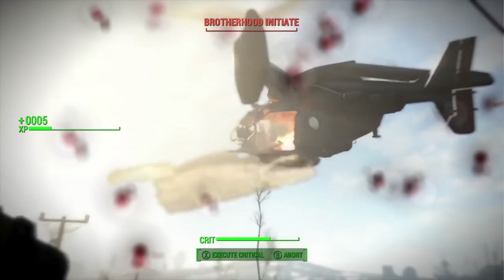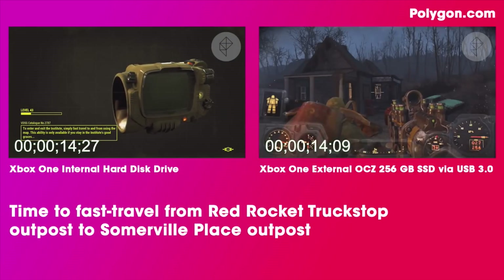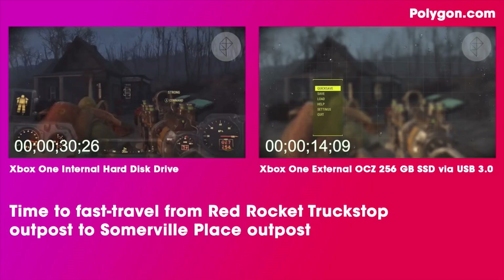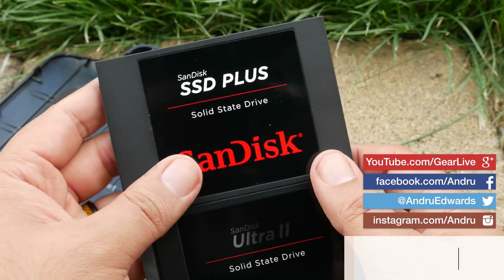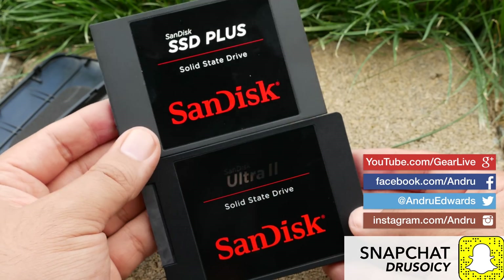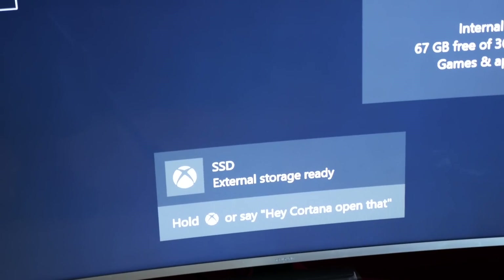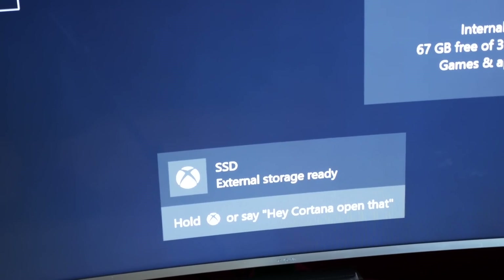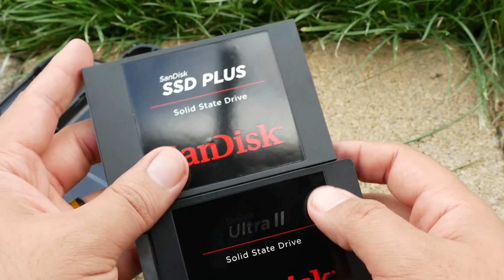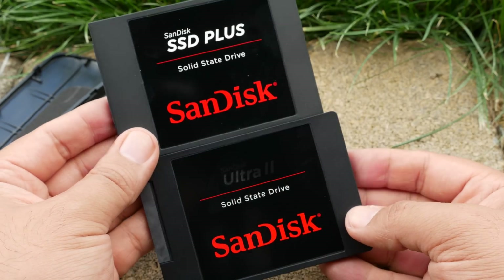It really does make a world of difference in games like Fallout 4, where load times can be straight up maddening. That's all there is to it — do this and you'll be spending a lot less time waiting and a lot more time playing. If you have any questions, drop them in the comments and I'll get back to you. I have links to everything in the description box below so you know exactly what to pick up. Thanks for watching, and please do hit the like button if this helped you out. Hit the subscribe button to join almost 50,000 other subscribers. Until next time, I'm Andru Edwards, and I'll catch you in the next one.